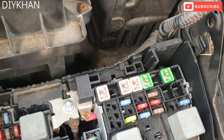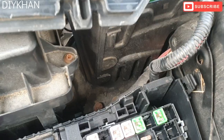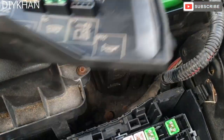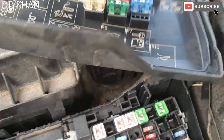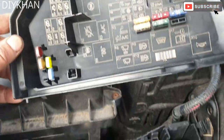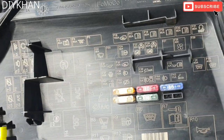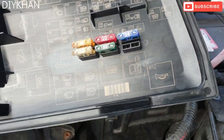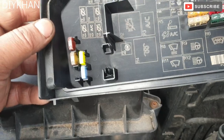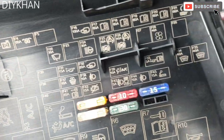All the diagrams are given here like this. So basically this is how you hold it in your hand — the cover — and that will tell you the location of each fuse and the relays.